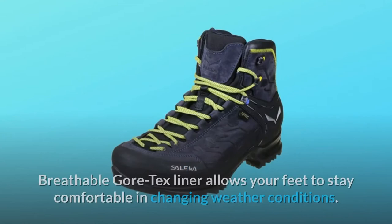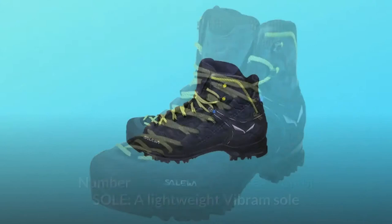Number 2: Gore-Tex Performance Comfort Lining. A breathable Gore-Tex liner allows your feet to stay comfortable in changing weather conditions.